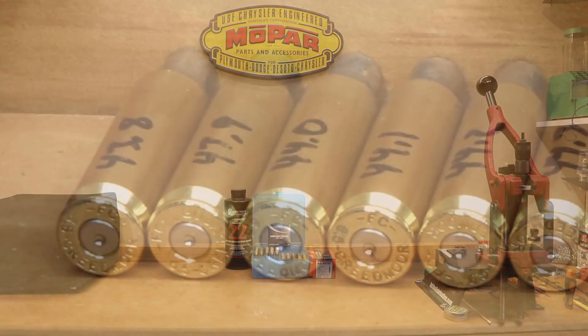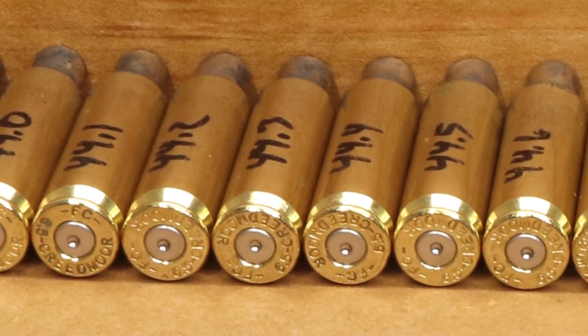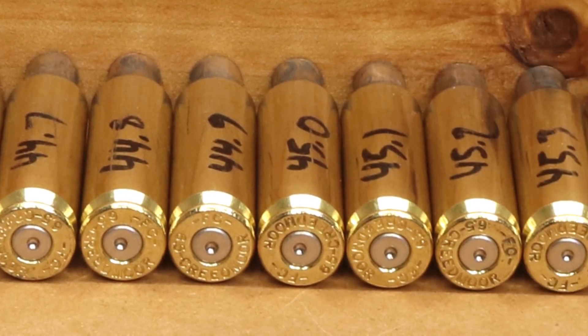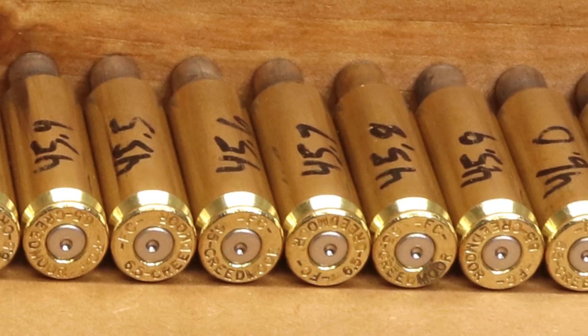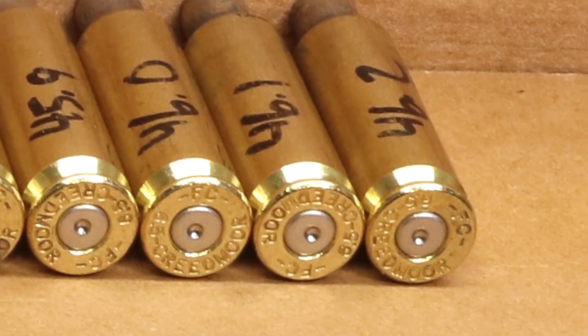Speaking of pressure signs, let's take a look at the brass. As we do increase pressure, it seems the primers are a slight bit more flattened, but there really are no other pressure signs to discuss. There are no ejector marks and no other signs that I could find on the brass. I personally find this load range for my rifle to be perfectly safe to shoot, but you can see the brass and decide what you think for yourself.